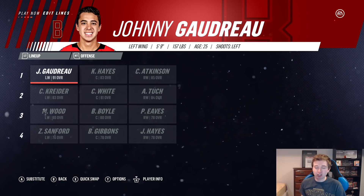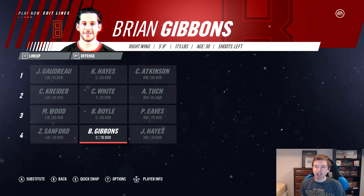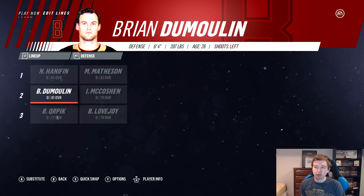Boston College — the highest-rated team in this for a reason. Forward group: Johnny Gaudreau, Kevin Hayes, Cam Atkinson on the first line. Alex Tuck, Colin White, and Chris Kreider on the second. Miles Wood, Brian Boyle, and Patrick Eves on the third. Jimmy Hayes, Brian Gibbons, and Zach Sanford on the fourth. Defense: Noah Hannifin and Mike Matheson, McCauston and Dumoulin on the second pair, Orpik and Lovejoy on the third. In goal: Corey Schneider as the starter and Thatcher Demko backing him up.